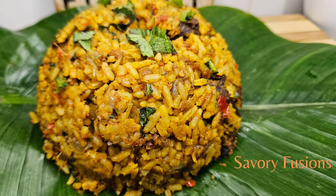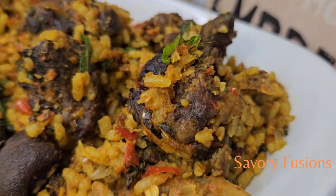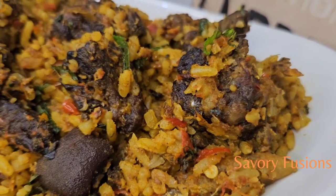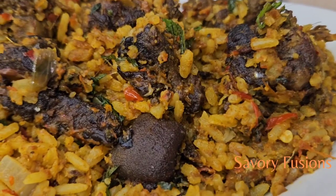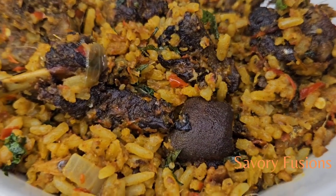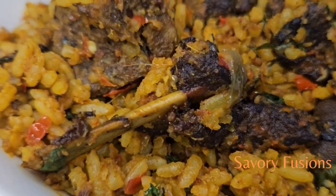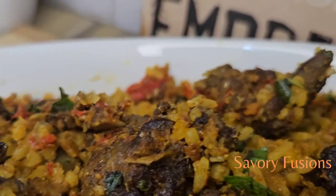I hope this video was very useful to you. Please comment in the comment section, drop me a smiley emoji, give me a thumbs up, and please subscribe to my channel for more easy and beautiful recipes like this. Also share with your friends and family — please support your girl, subscribe to my channel. Thank you so much for stopping by and I'll see you in the next video, cheers!